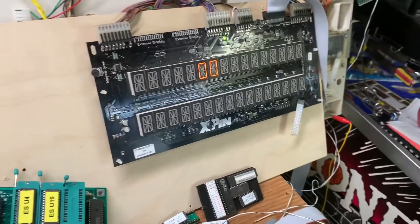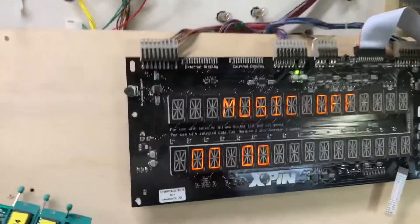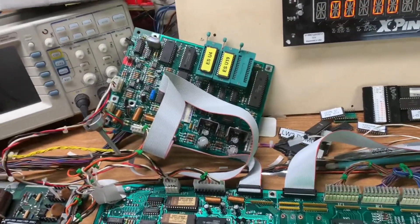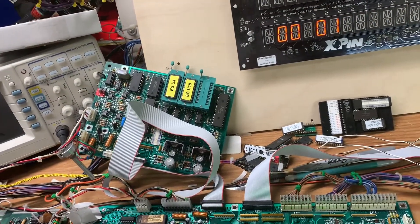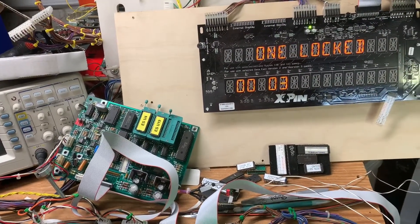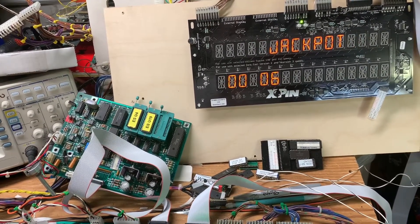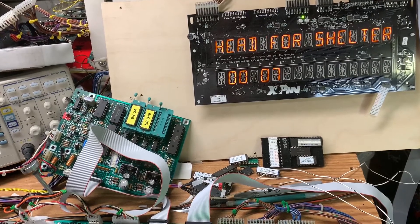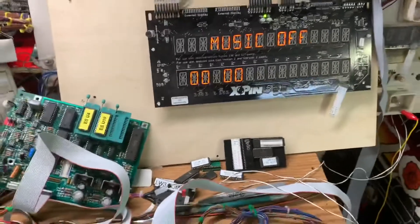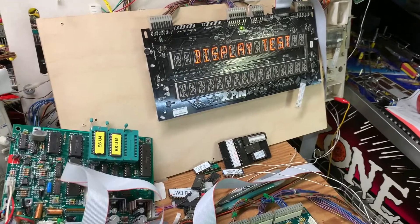Let's put it through its test. I can show you what the A side and the C side do on this game. Music test — and this is all coming from the sound board. So all we're really doing there is proving that the sound board is communicating correctly with the CPU board.